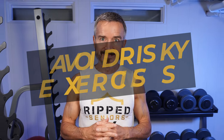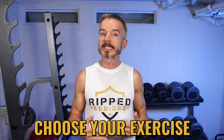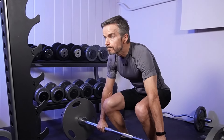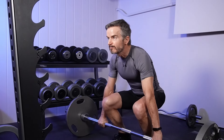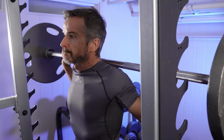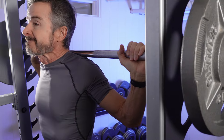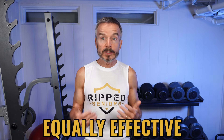Tip number eight: avoid risky exercises. As you age, your flexibility and range of motion decrease. You can still lift weights effectively, but you need to choose your exercises wisely. Avoid exercises that require advanced mobility and pose a risk of injury if not done with perfect form. For example, because of my poor ankle and hip mobility, I strained my lower back a couple of times attempting heavy barbell squats. In future episodes, I'll share plenty of safe, age-friendly alternatives that are equally effective without requiring that youthful agility.